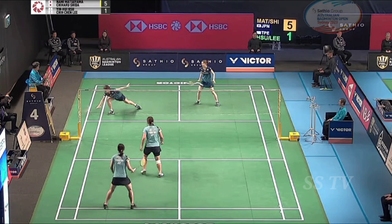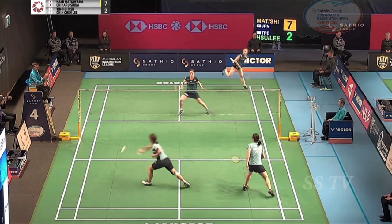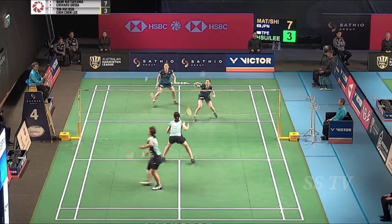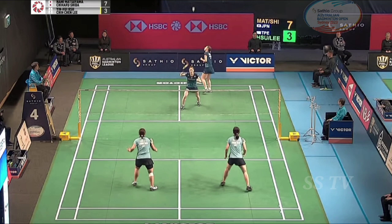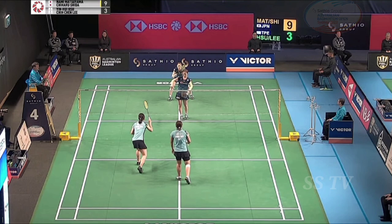Ten zone. Hit the ball. Thirteen. Three. Six three nine eight six.